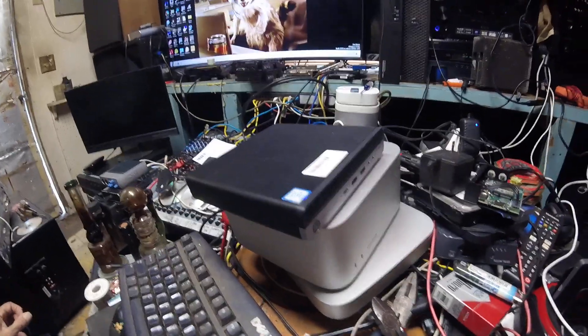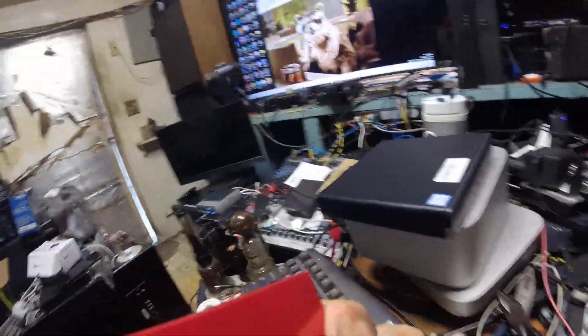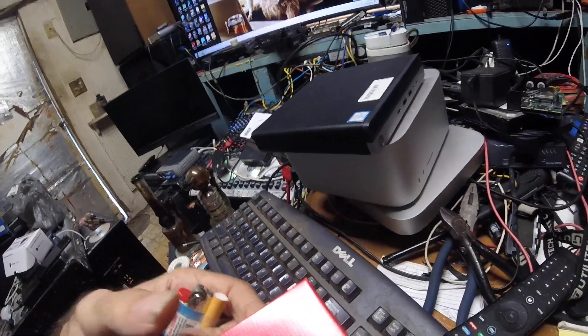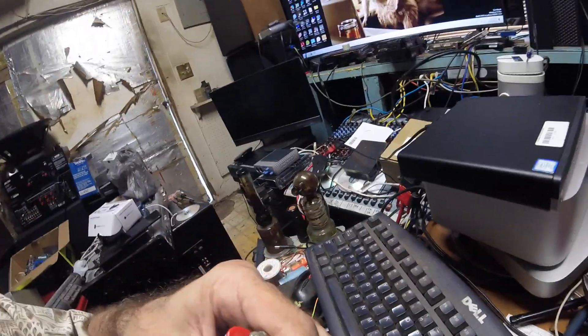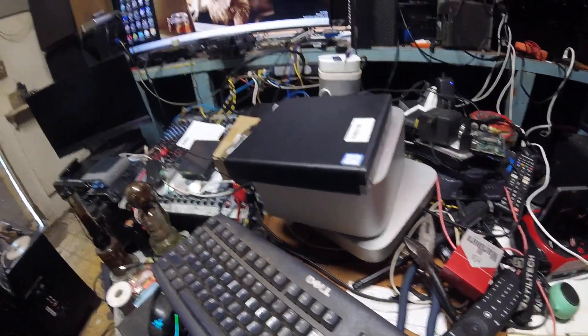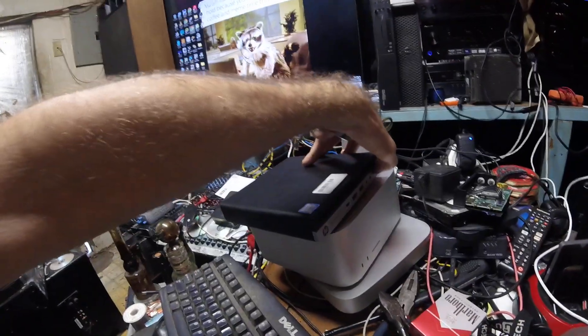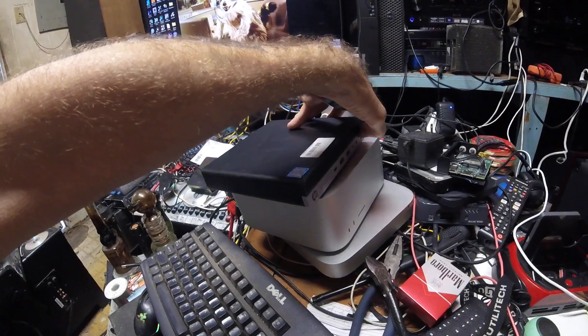What we're going to do today - this is an HP EliteDesk 800 fourth generation. It's a pretty decent little machine, but generally unless you order the NVMe for this generation they came with an SSD. There were also models that had SSDs, but this one actually had an NVMe originally so the stud should still be in there. We're going to show you how to pop an NVMe in it, but before we do let's show you that it is a working machine.